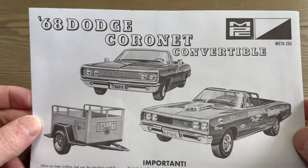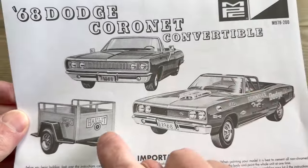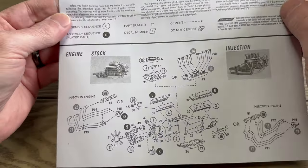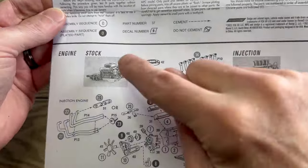Starting with the instructions, we have a drag version, a stock version, and a trailer — kind of cool. So the first step is to build the engine. We have injector stacks or a stock engine.